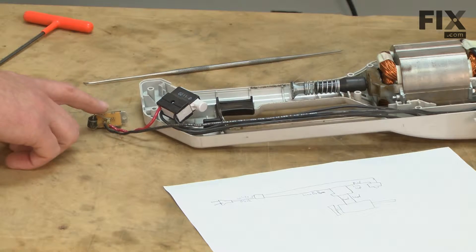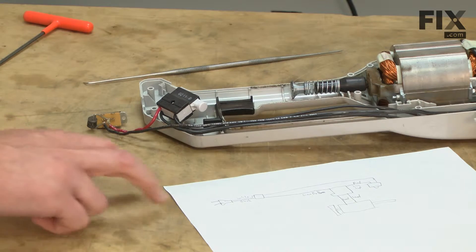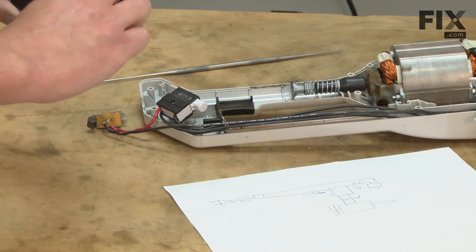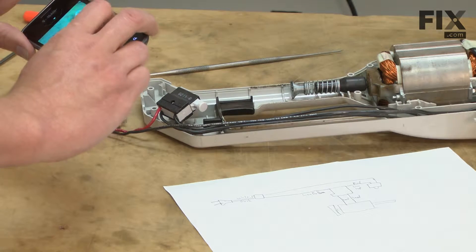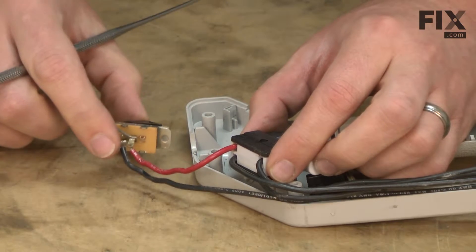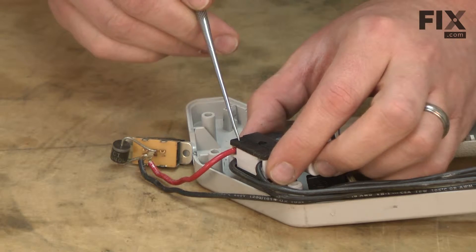Now I'll remove the two-speed switch. Before I disconnect any wires, it's a good idea to make yourself a wiring diagram so you'll know how everything goes back together. What I like to do is just simply photograph all of the connections. The red wire from the two-speed switch goes to the on-off switch.